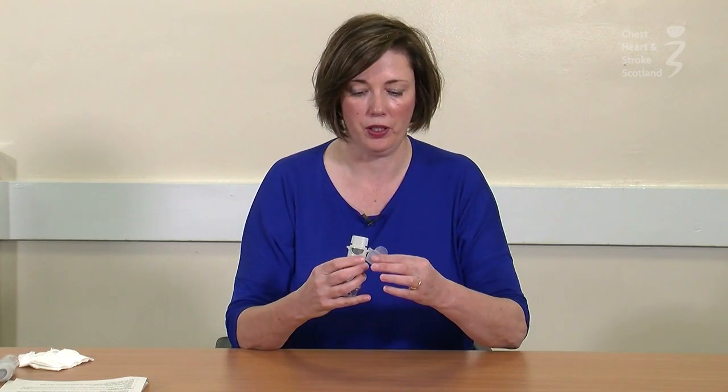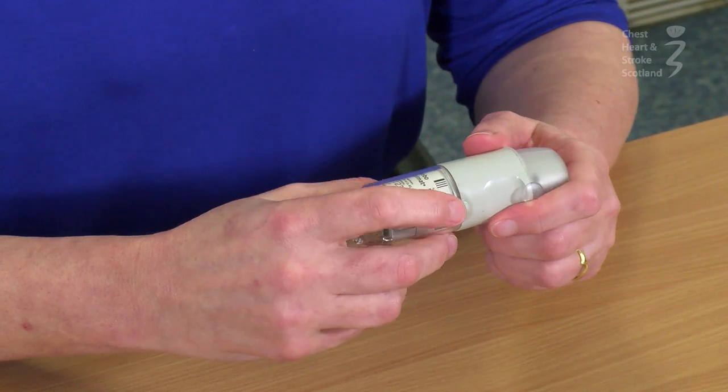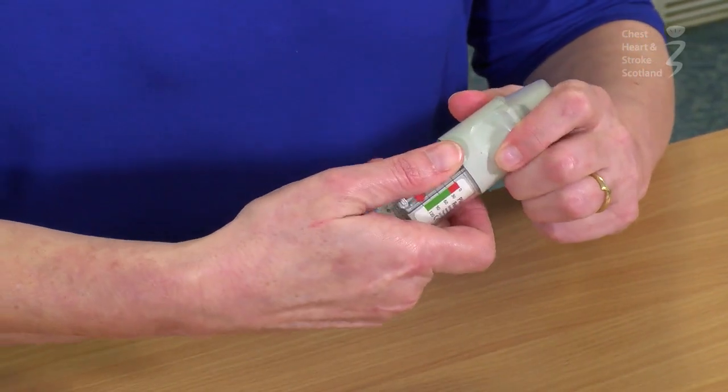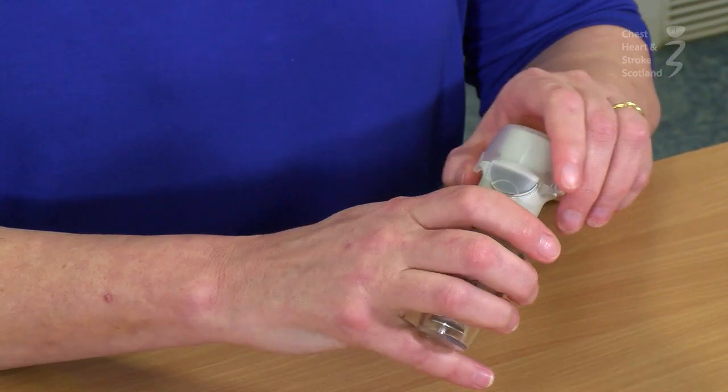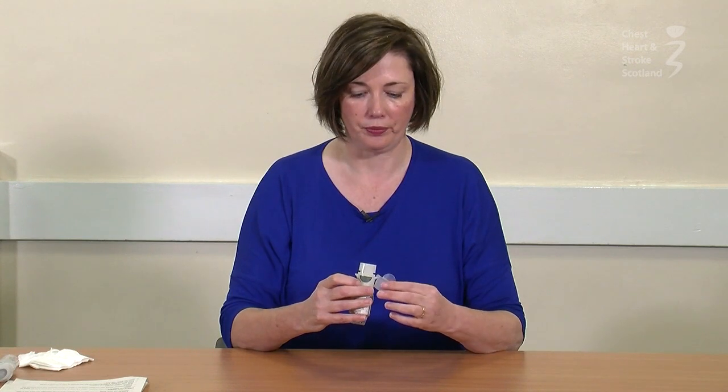When you're finished, close the cap, wait thirty seconds, and then repeat. After you've used your inhaler, brush your teeth and rinse out your mouth to prevent voice hoarseness.